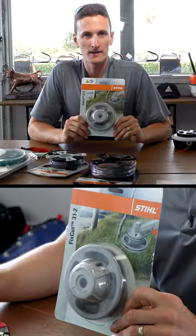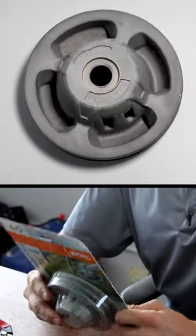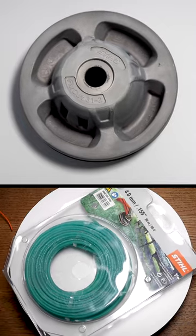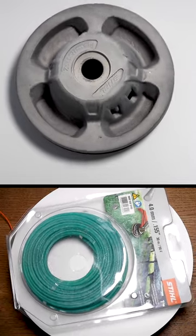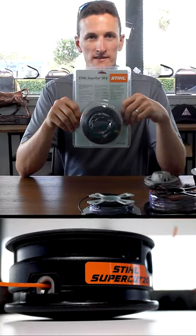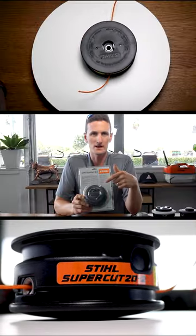This is yet another fixed cut head, 31.2, and this will fit 155 — really the biggest dimension trimmer line that's on the market. This is called the SuperCut 20.2. I personally run this head at home, and this one lasts a lot longer because you don't bump it on the ground.